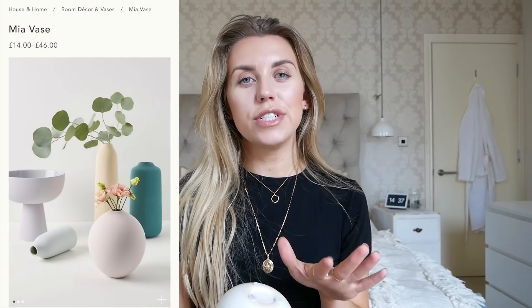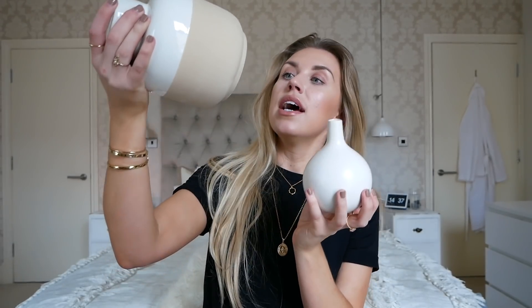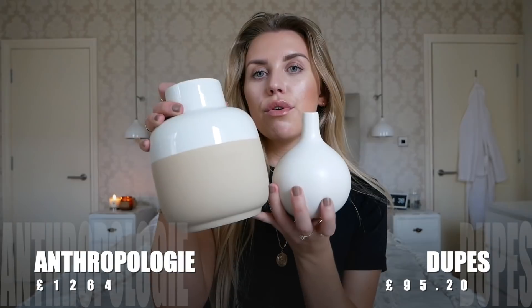The next items I wanted to include as a dupe are from an assortment of vases that Anthropologie have, ranging from around £14 up to about £46. I picked these two up recently, both from Primark. The label is off this one but I think it was about £2, and this one is £6. They're obviously not an exact dupe to anything on the website, but I wanted to feature them just to show you what Primark has in currently.